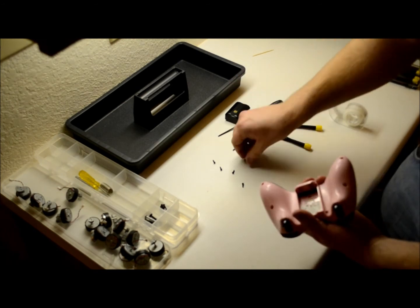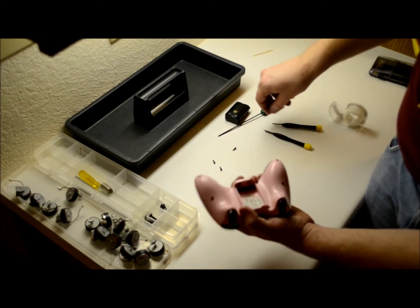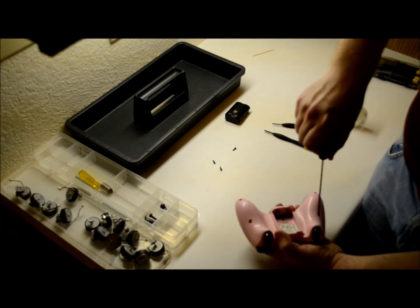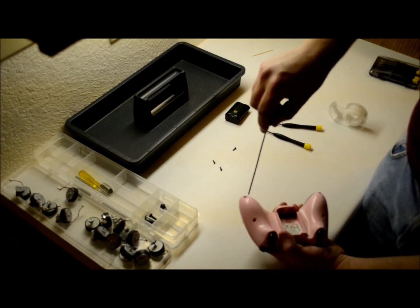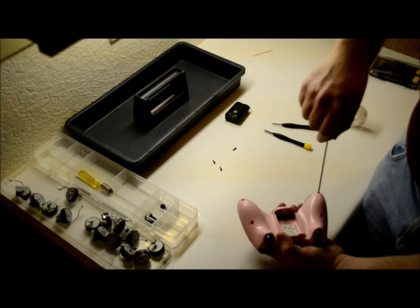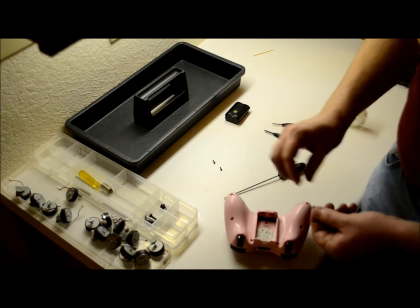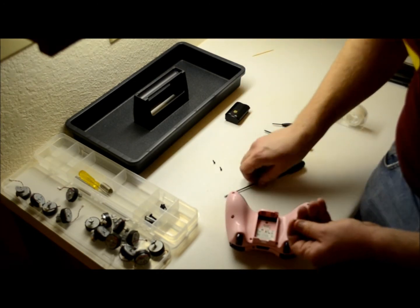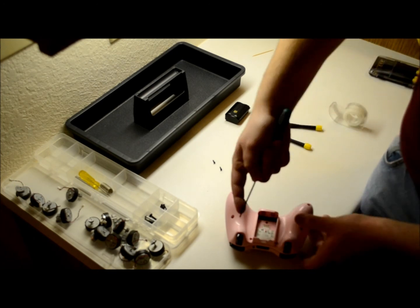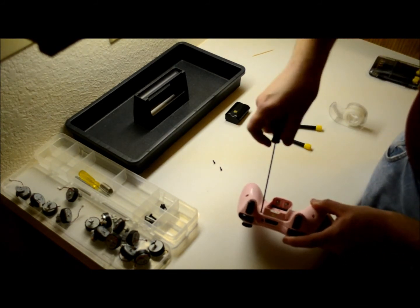Now all you have to do is put the screws back in. Easiest way: put these four screws in first — those ones just fall in. For the other ones, I can't get two fingers in there to get it set up right. So what I do is I put the screw on the actual tool and push my finger on it like this. That seems to work out great — I get it right where I need it to and the screw doesn't jump around. That's how I've always done it.